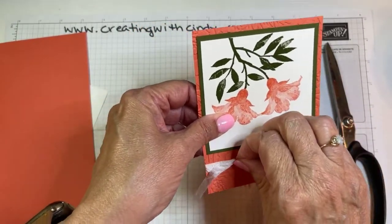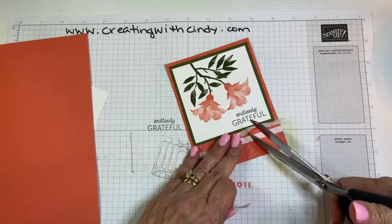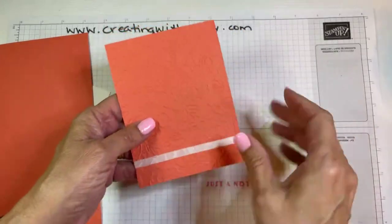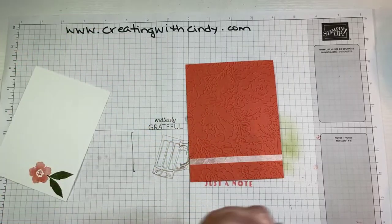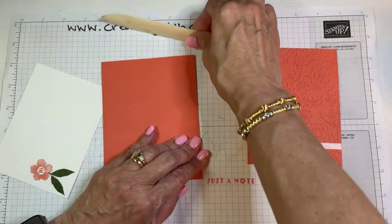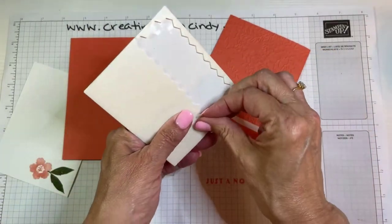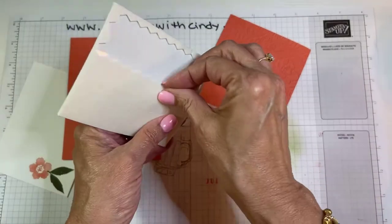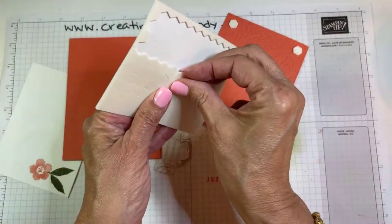I'm going to scoot it over on this side just to do something a little different, and it kind of balances out the sentiment. Let me trim that off. Now I think I put the green part on dimensionals last time and forgot this time, so we'll put this on with dimensionals — one in each corner and one in the middle so it doesn't sag.